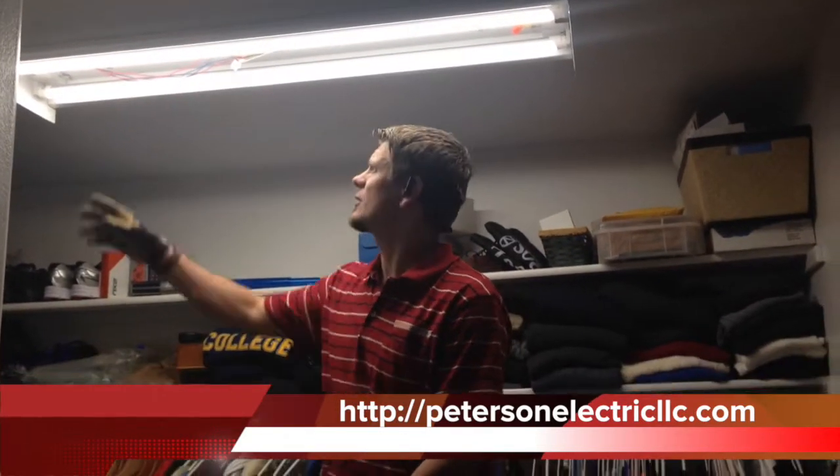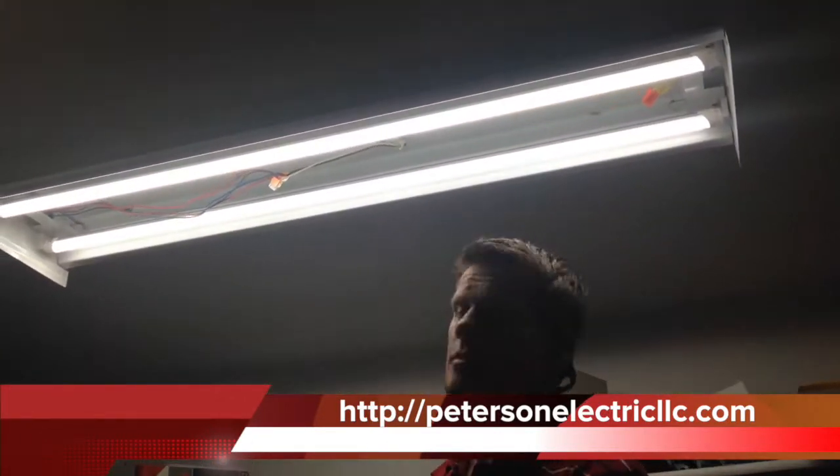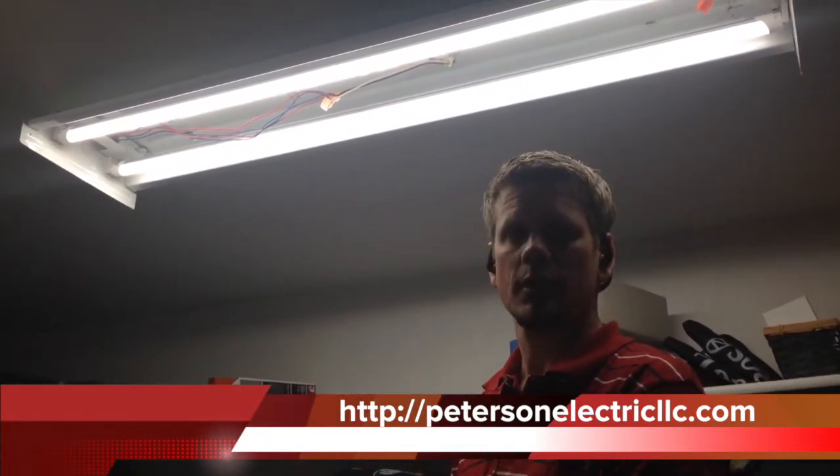I went ahead and gutted out the ballast. As you can see, now it's directly wired to the bulbs. It's fairly simple to do, but you do have to do it correctly, otherwise you can blow up the bulb or actually cause a fire.